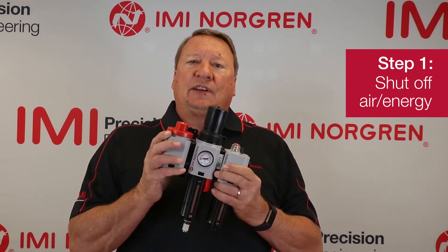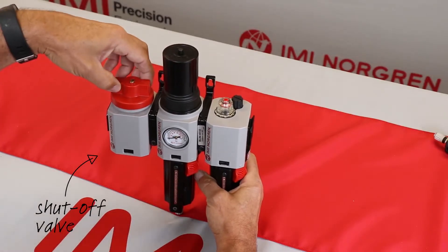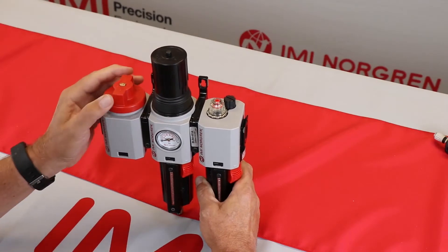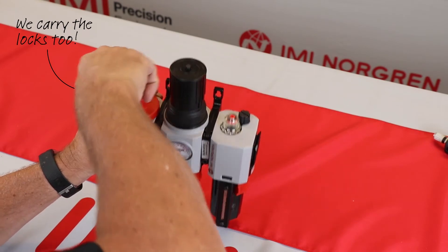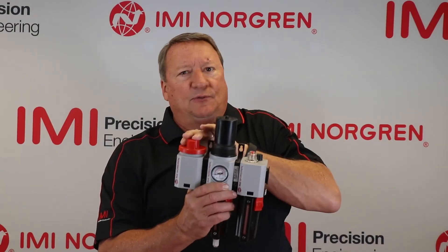One thing you need to do is shut off the air or the energy to the system before you take off the bowl for safety reasons. The best way to do this is by using a shutoff valve in front of the filter regulator or the regulator. This shutoff valve will shut off the air and exhaust all of the energy or pressure downstream, making it safe to go ahead and change out the element. It has a locking mechanism so you can lock it in place so nobody can come back behind you and open up the valve and energize the system while you're working on it. I actually recommend you have shutoff valves on all your systems.